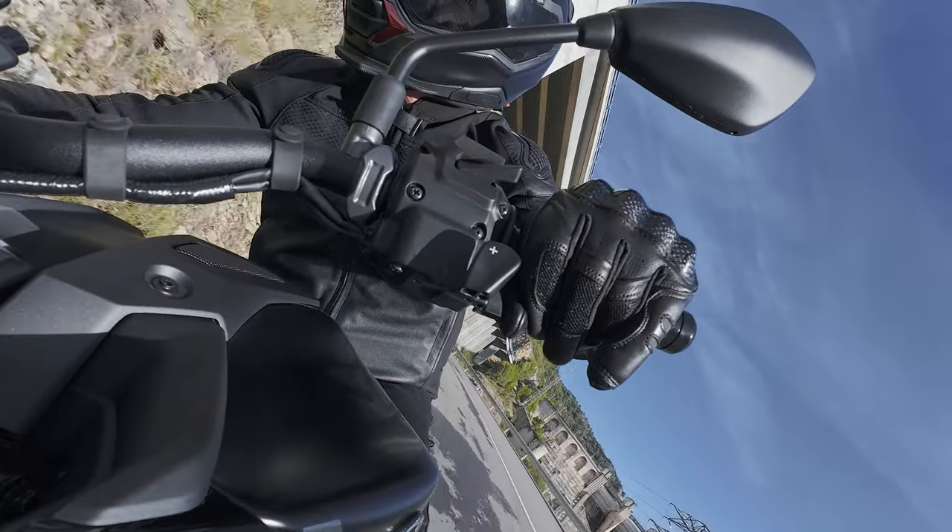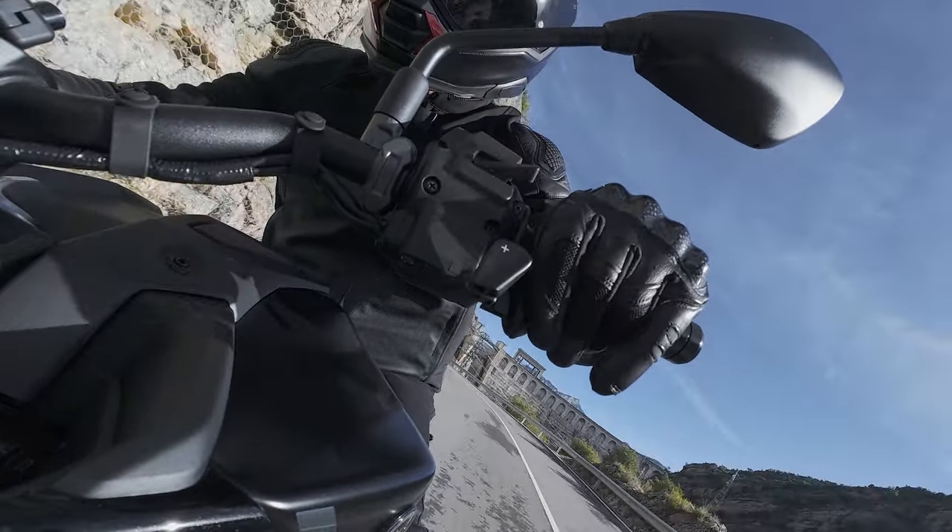Well, we're here in Spain, just north and inland of Barcelona, near the Pyrenees. We've got some fantastic twisty roads around the Pyrenees. Unfortunately the weather's not playing ball, but that doesn't mean we can't test this bike out.